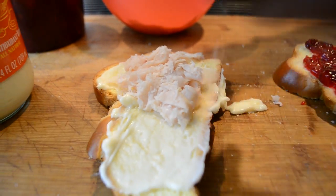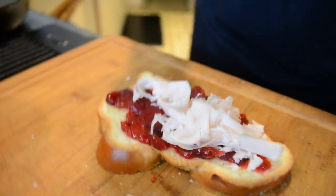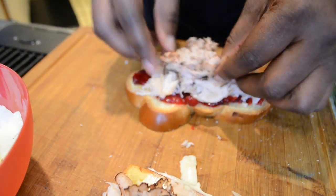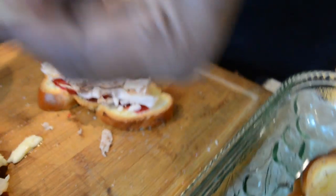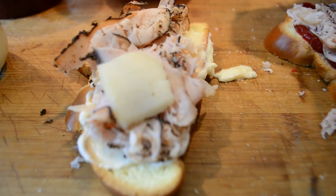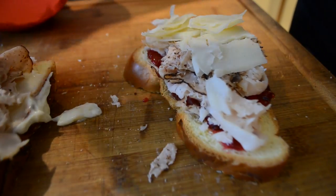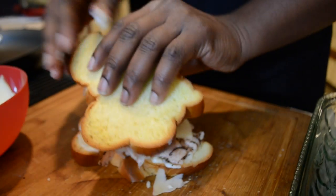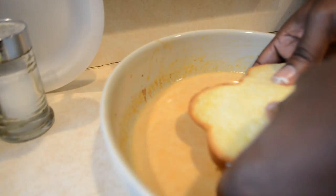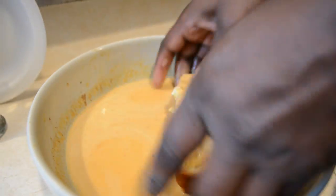Stack your meats — pastrami, some turkey — and do the same thing on the other side of the bread too. The cheese I'm using is provolone, which has a really nice sharp flavor. We're going to sprinkle a little bit of this and some buffalo mozzarella on there too. You can use gruyere cheese or Swiss — pretty much any cheese that you really like. Take your sandwich, dip it in the batter — just 10 seconds on each side — you want to soak it just enough to get that flavor in there.